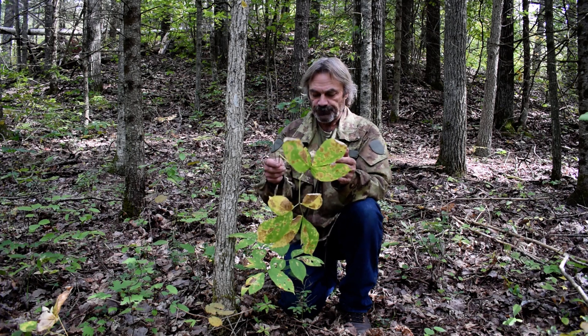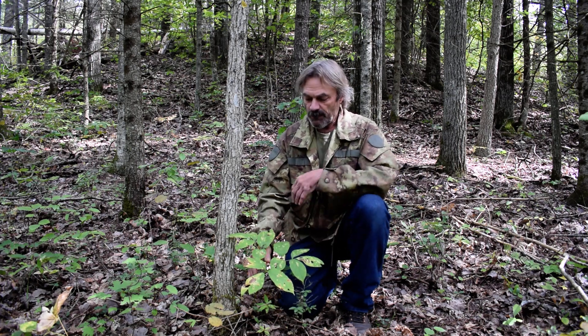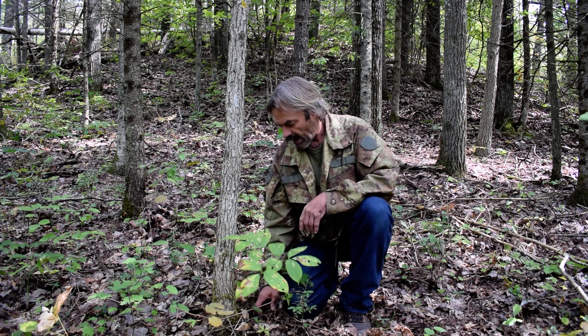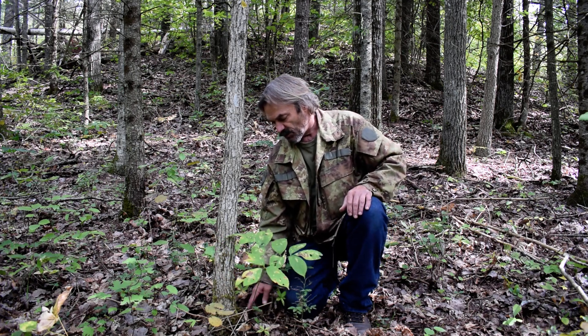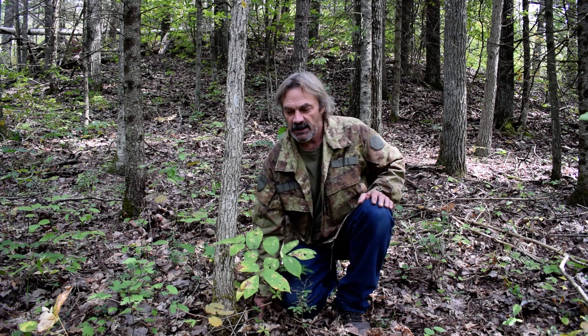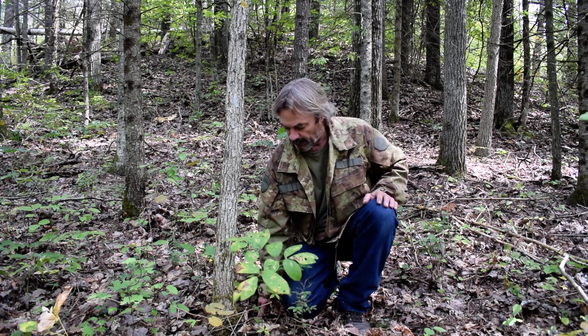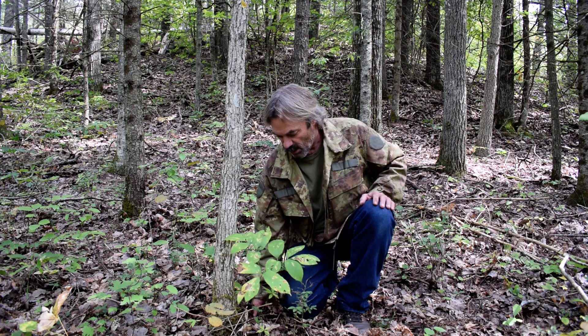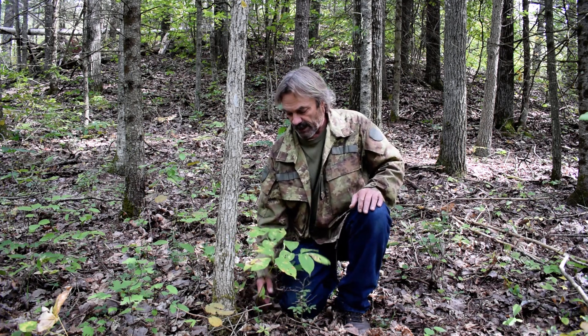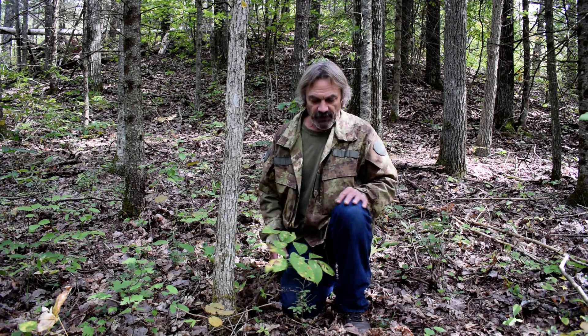Here's a ginseng plant — this is very small, I'm not going to dig it. It's really weird because this is a much smaller stem and smaller plant, but I have my finger on the ground and I can tell the root just isn't that much smaller than the bigger plants. I just haven't found any rhyme or reason.